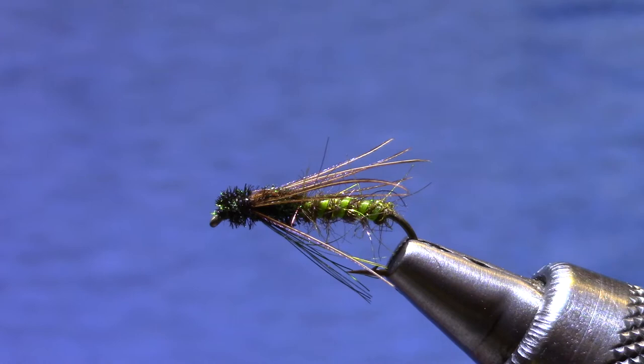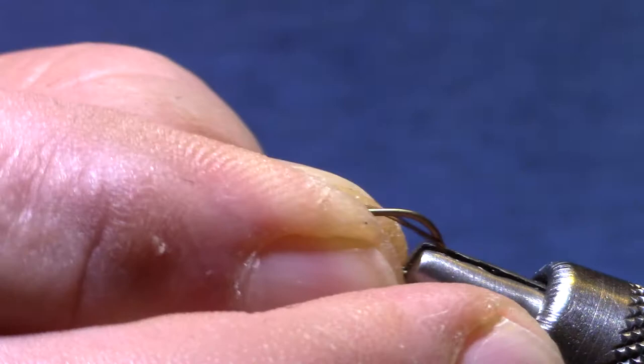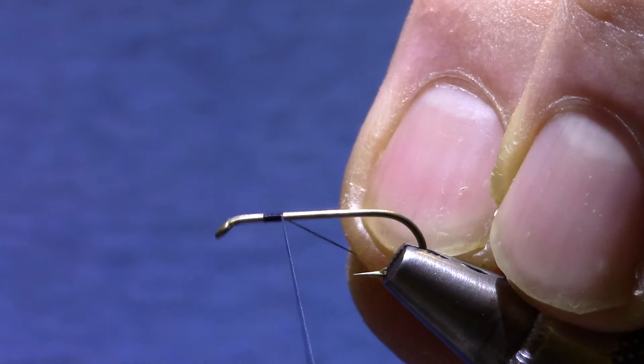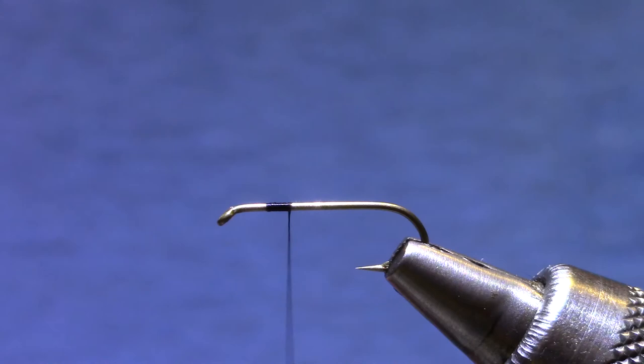It's a Dairiki 730 — that's a 2x long hook — and I'm going to start off with some UTC thread. The type of thread you use here is not very important. I'd use black for my unweighted version, and then I'll use an olive or some sort of green for versions with a few turns of lead on.